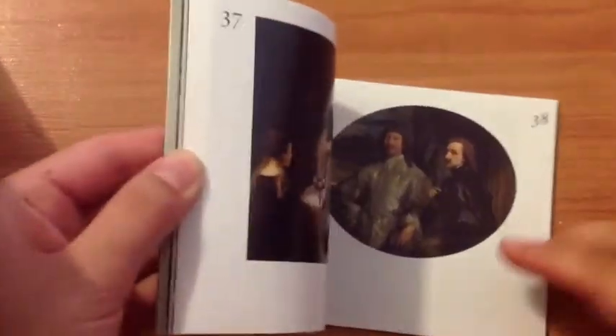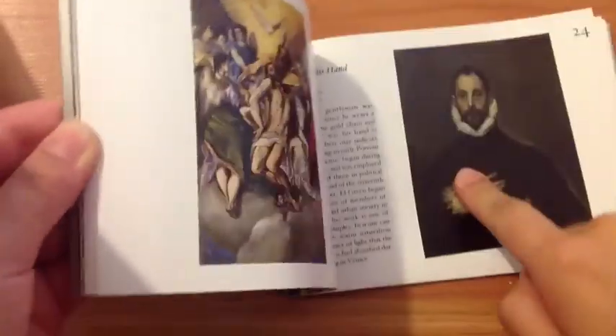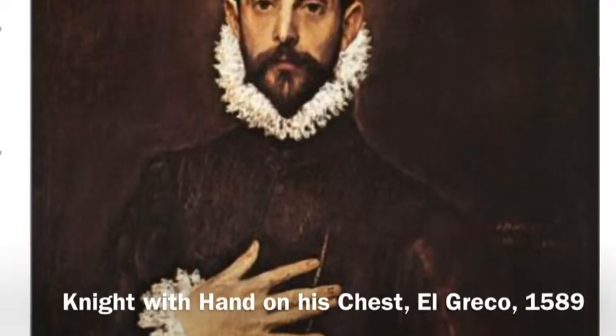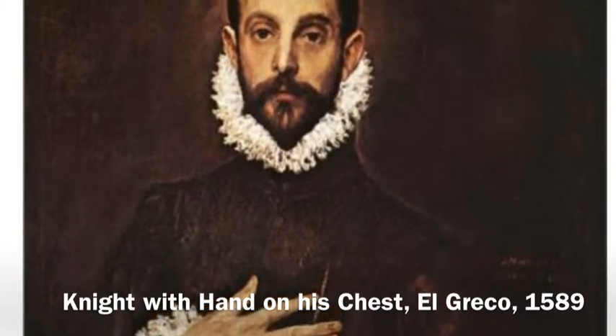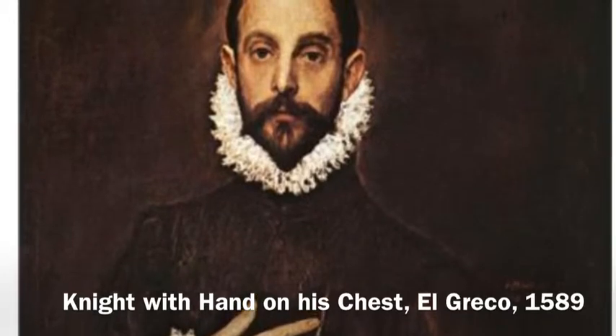So this is pretty much how I decided what painting I wanted to do this week. This painting you see here is Knight with Hand on His Chest, which is painted by El Greco, also known as Domenico Theotokopoulos, around 1580.